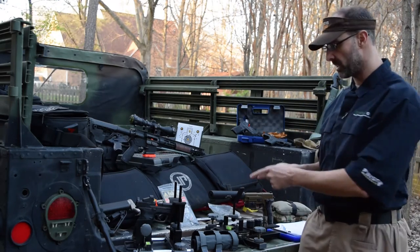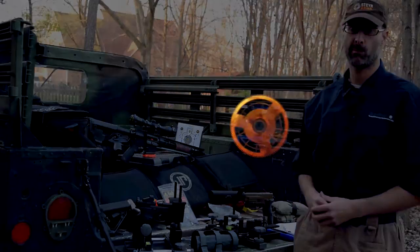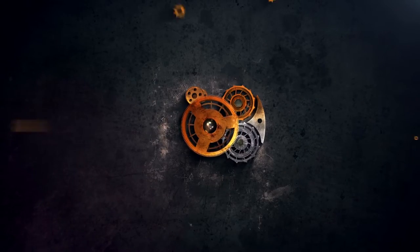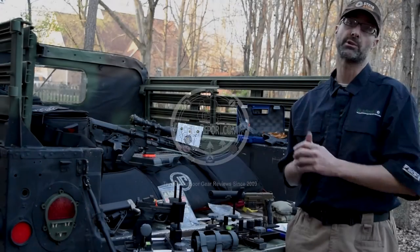Hey Gearheads, today we're going to talk about the Gemtech GM45 silencer. Jeff with Gear Report.